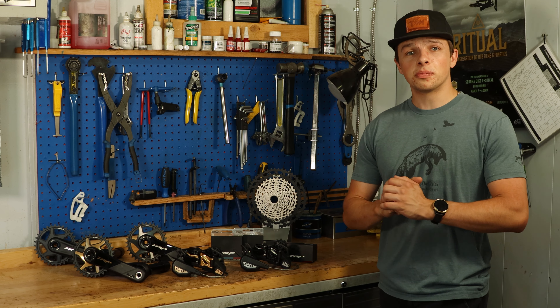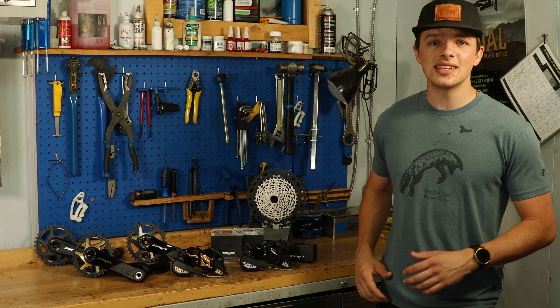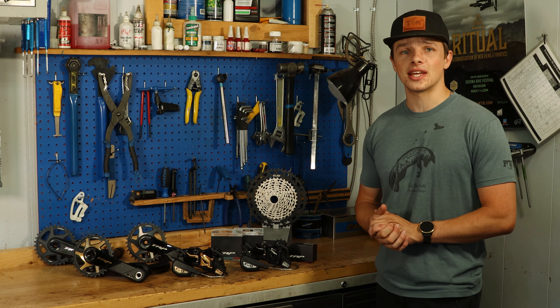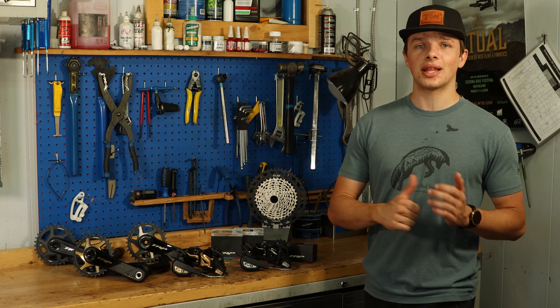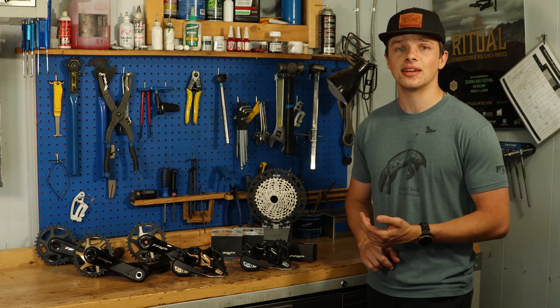I've got something super special on the workbench today and that is the brand new TRP groupset. This groupset is absolutely stunning, coming in two colors: a black and silver combo and a black and gold combo.